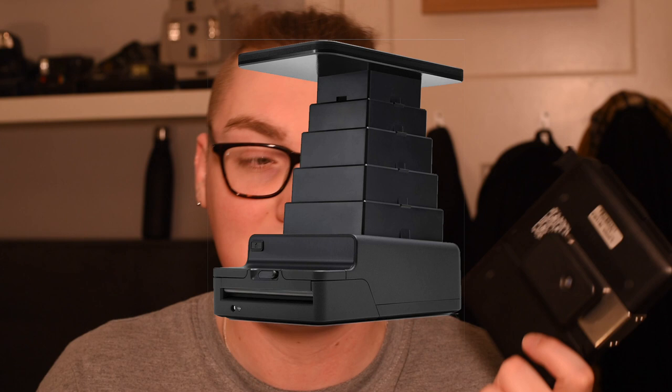This is my Impossible Instant Lab — this part and this part are the lab, and this is the same circuitry from the original lab in here. This mount is custom made for the RZ. The nice thing about this is that it does lock on to the back and shouldn't come off, and you've still got the dark slide from the Impossible Lab so you can change backs and shoot proper 120 film or just shoot Polaroids.